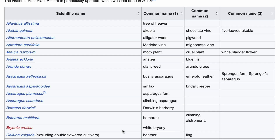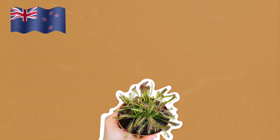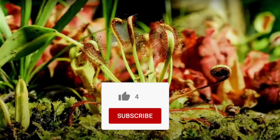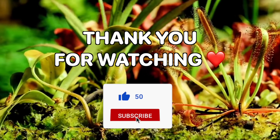Interesting fact: in New Zealand, this plant is included on the National Pest Plant Accord, which means that it is not available from plant retailers. Well, that's all for today. Thank you for watching, and I'll see you in the next videos!